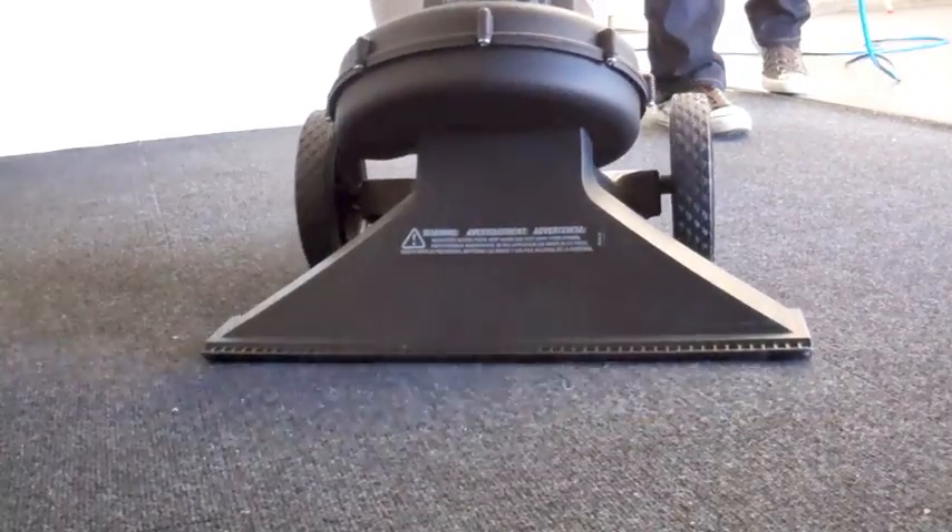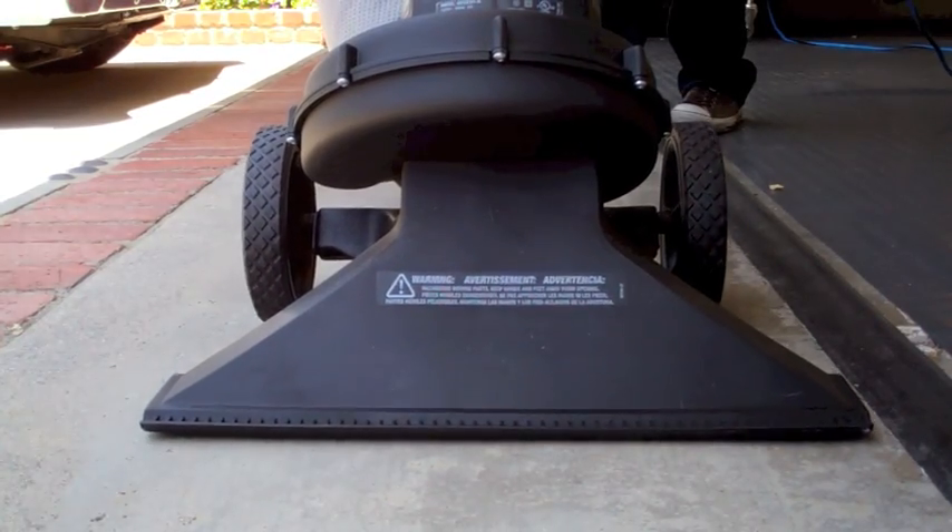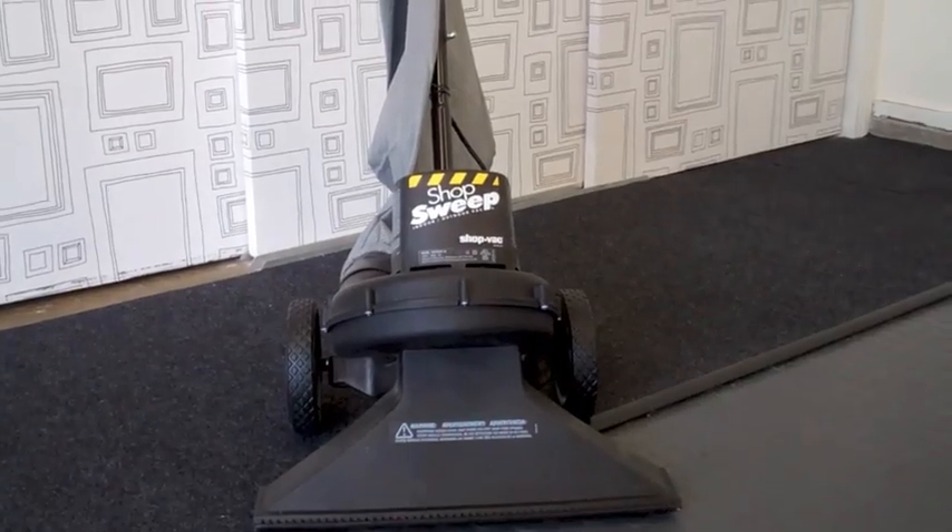The Shop Sweep is excellent for anyone that does woodwork or machining in their garage, since it easily picks up a wide path of fine particles with ease. Make it a clean sweep with the Shop Vac Shop Sweep.